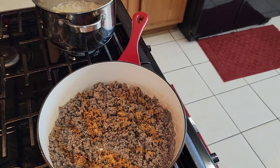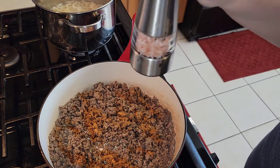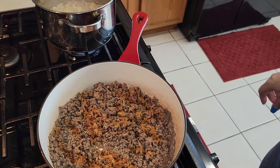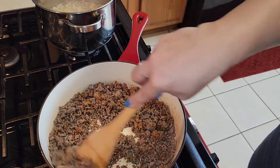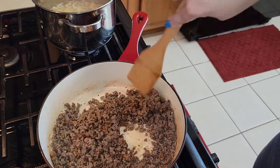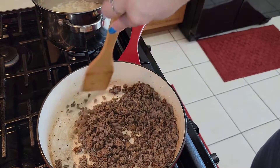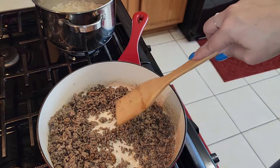You want to put seasoning in this; you don't want it to taste bland or just taste like ground meat. A pinch of salt — just a pinch, because you've already put garlic salt in there and the Tony Chachere's. So you're just going to stir this around a bit to get all of the ingredients incorporated.